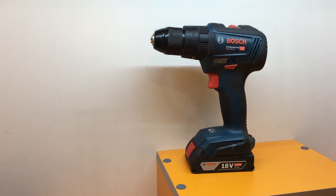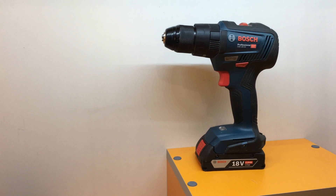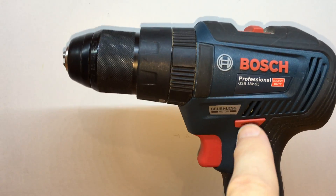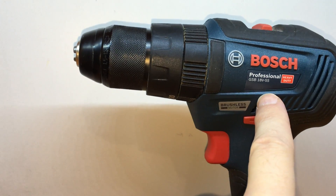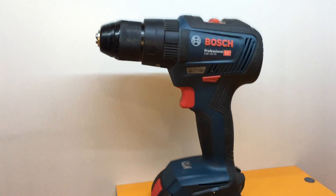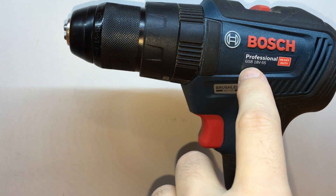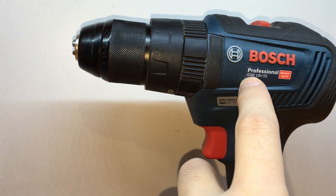Hello folks, so this review is about the screwdriver — the Bosch, model GSB 18V-55 — after one year. First of all, it's very important to know that there is a big difference.